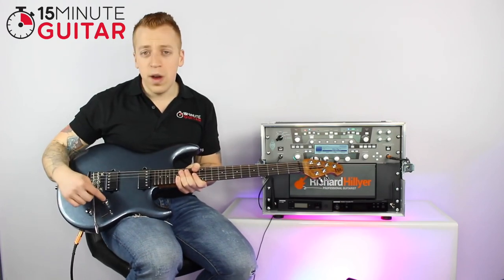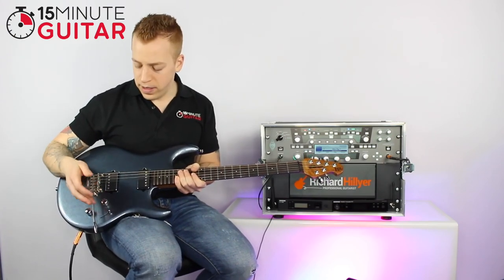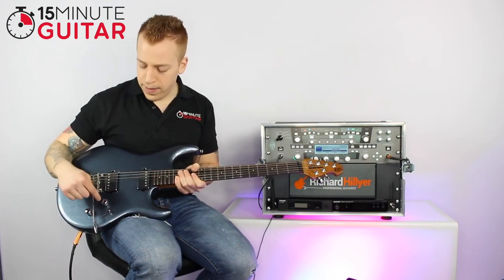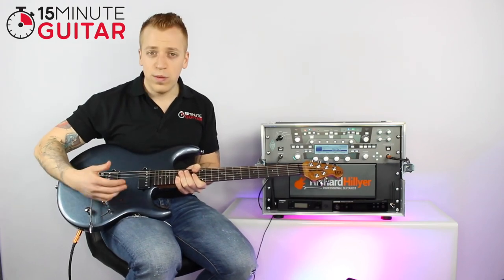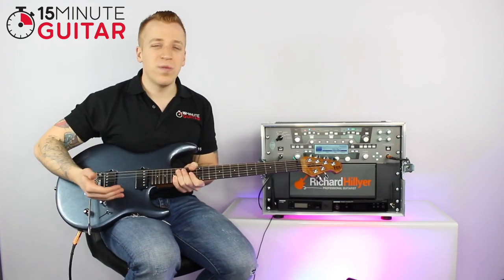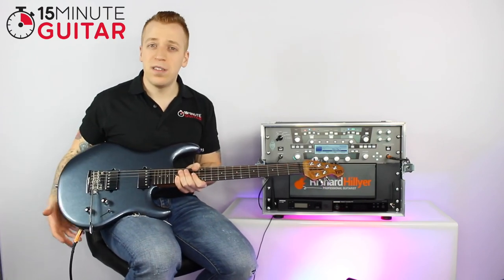This is the volume control, which obviously controls how much level you put out. On a Strat or Les Paul style guitar it will have numbers around it so you can know roughly what level you're on. You may notice that it doesn't really do a lot until you get to six or seven and it starts to kick in — but that's just how it is.